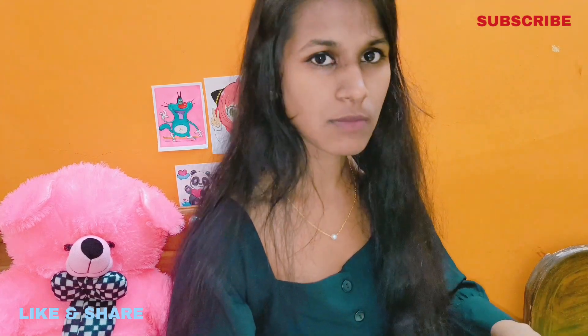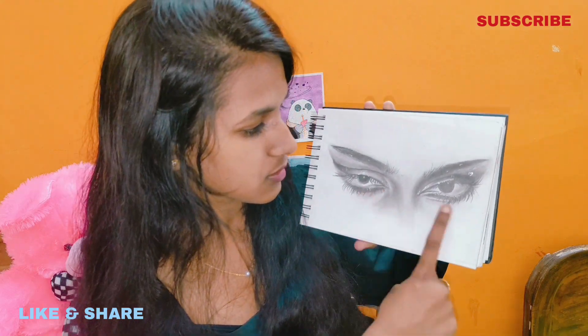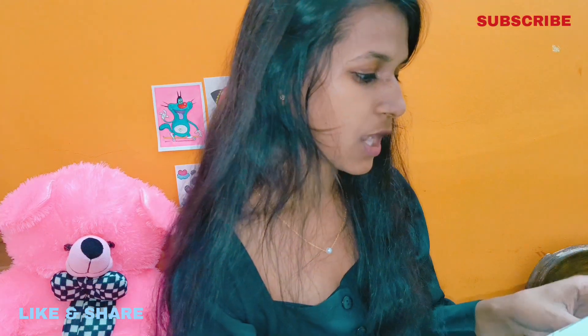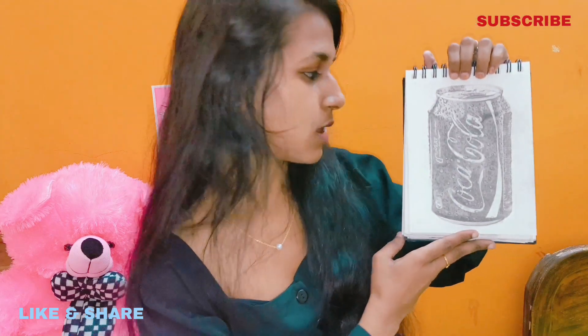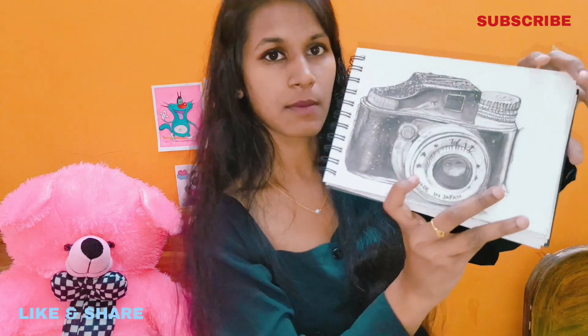And the next drawing — this is the smokey eyes. I made the eyes and there is so much detail. It's really good. I also made a Coca-Cola can — look at that. And I made another drawing with sketch pencil — this is the camera. Look at that.